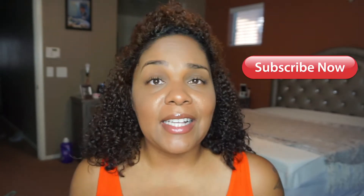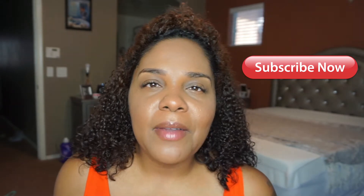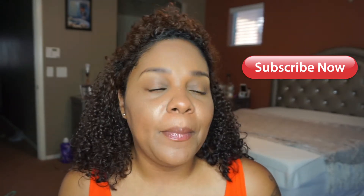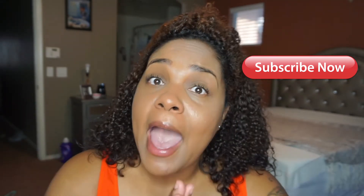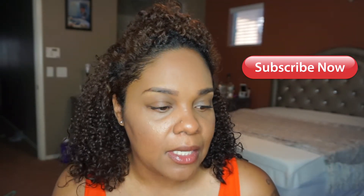If you're not subscribed to my channel, go ahead and click that subscribe button — your girl would truly appreciate it. The more the merrier! Please click that subscribe button, like and comment down below, but comment after you see the video first, okay?